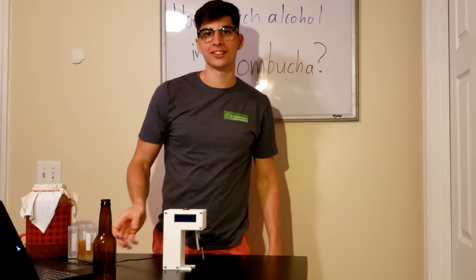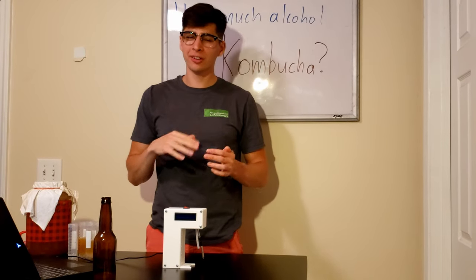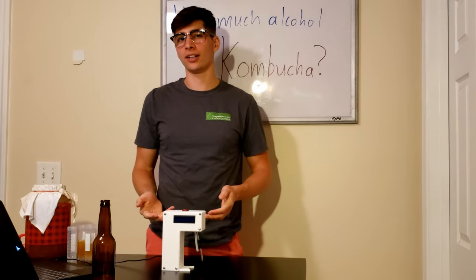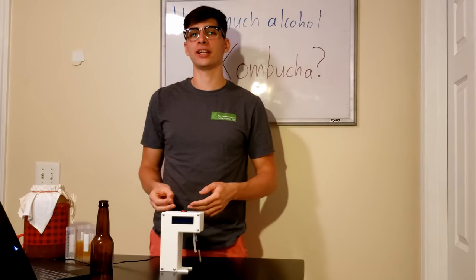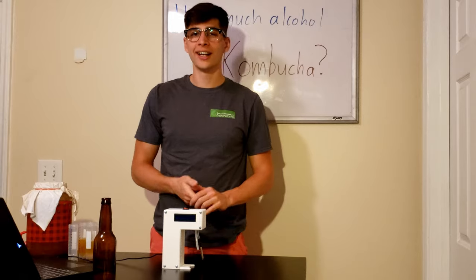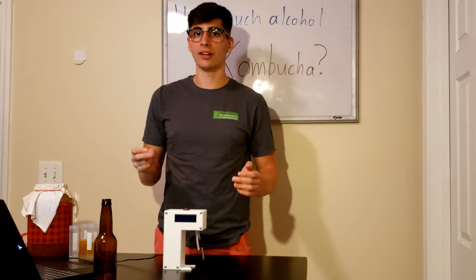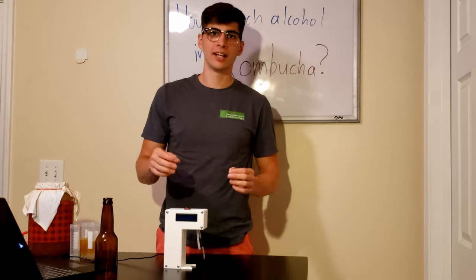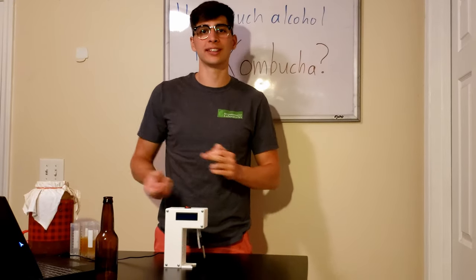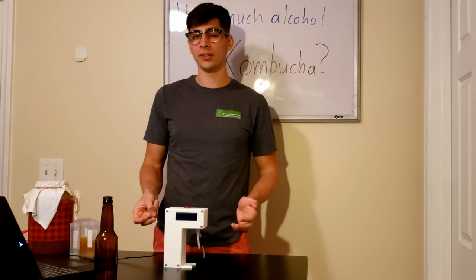So what we learned today is that our homebrew kombucha is brewing at a little bit above 1% alcohol content. And our 2F — our secondary fermentation with fruit juices — is actually a tiny bit lower in alcohol content than our 1F, which I find to be really surprising. I expected the addition of fruit and sugar to get the yeast really excited and produce a lot of alcohol, but that's not the case.